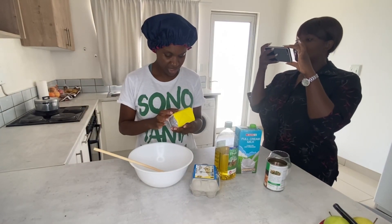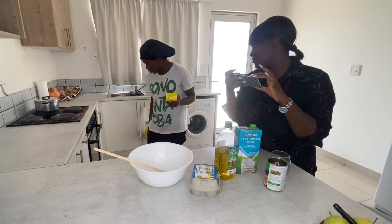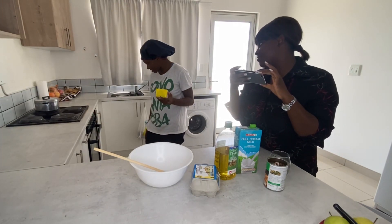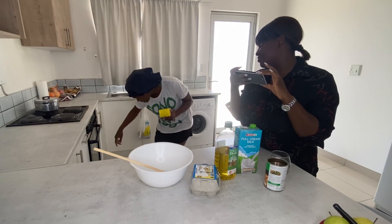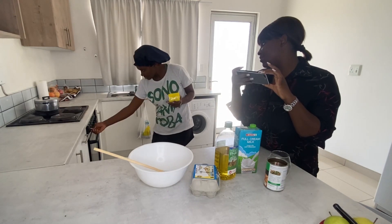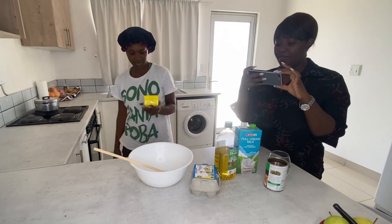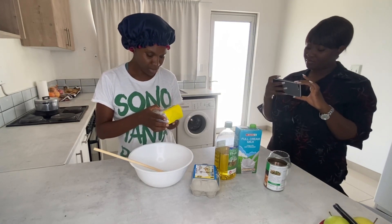So first we preheat the oven, and then we place the Easy Mix into a mixing bowl.